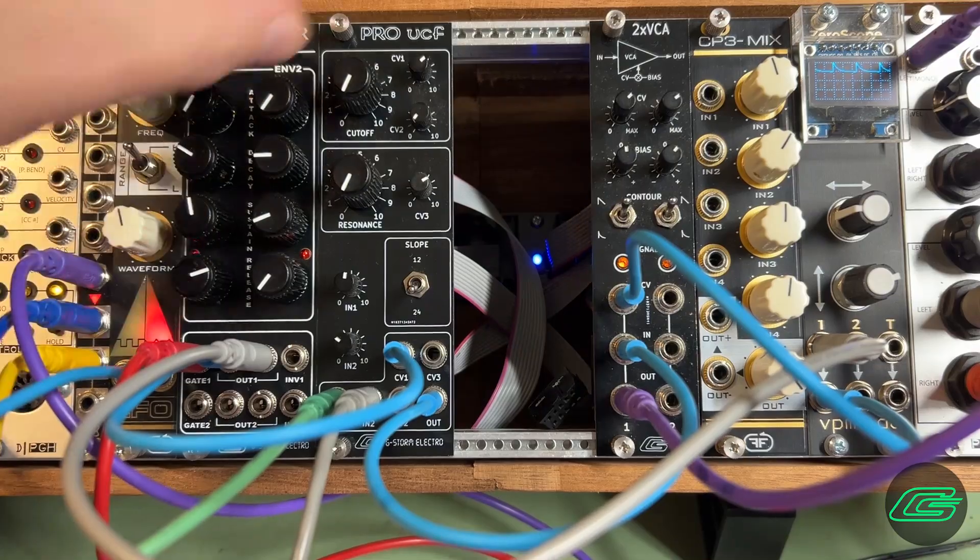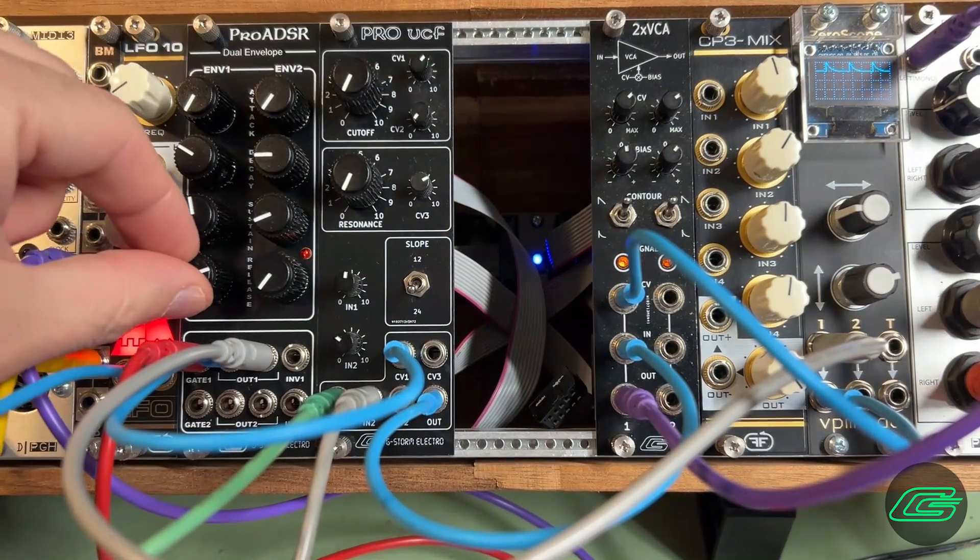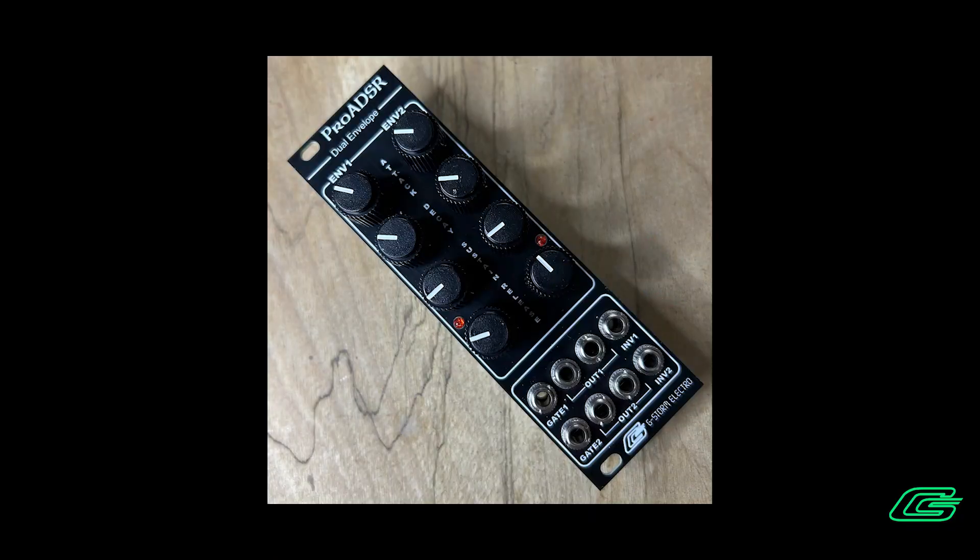Hello and welcome back to the Studio Lab. Today I'm introducing my Pro ADSR Eurorack module, a CEM3310-based dual envelope generator.